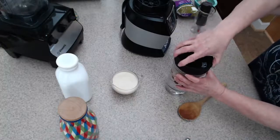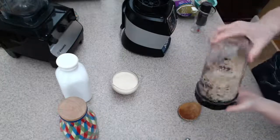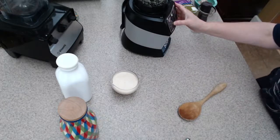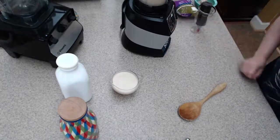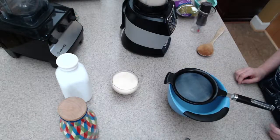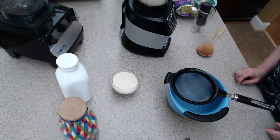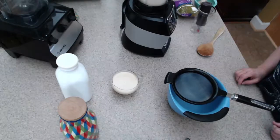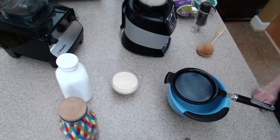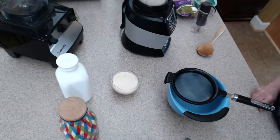I'm just going to put the lid on and get it really tight — it wasn't quite tight enough this morning. We're going to blend it up really good, then we're going to strain it.